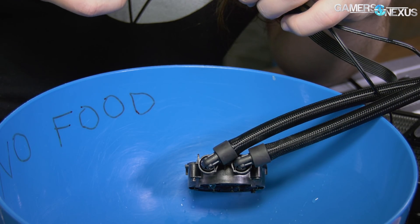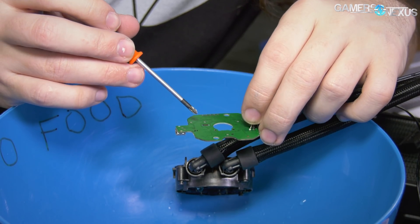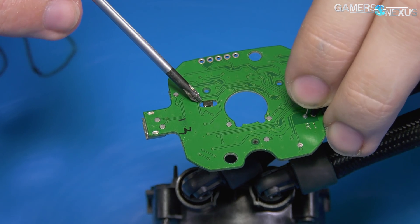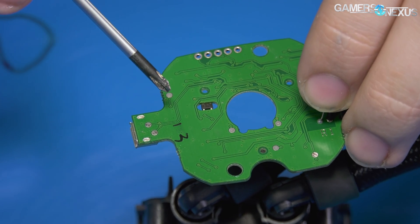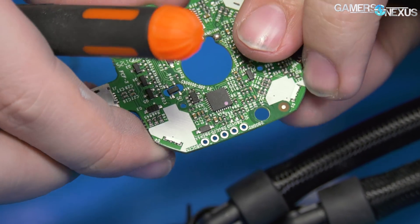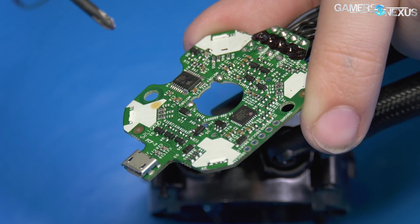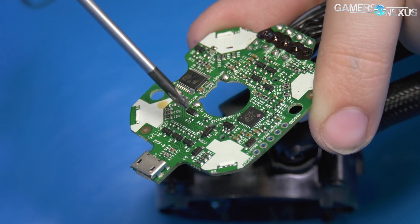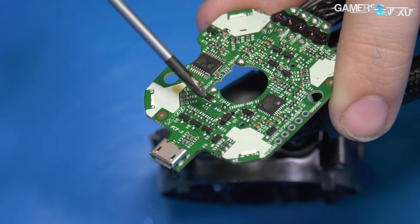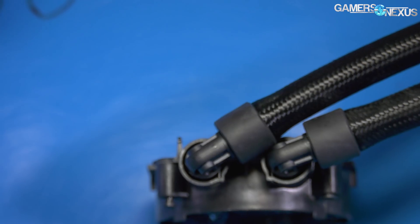What interests me — and maybe someone can explain — there's a little IC that looks like it's just suspended in between a hole in the PCB, on both sides, attached by solder joints. If you know why someone would design it that way, let me know. I can ask Asetek but I'm not sure they'll be able to get me an answer quickly — that's pretty low-level engineering.